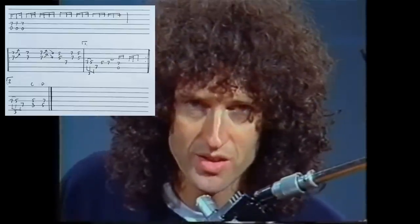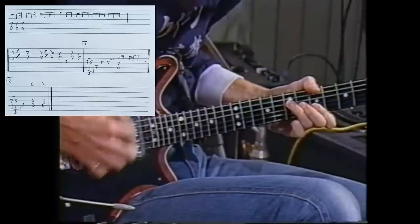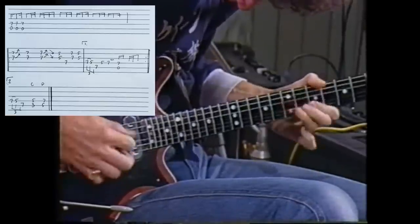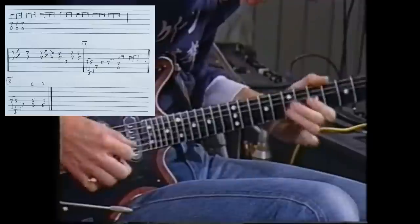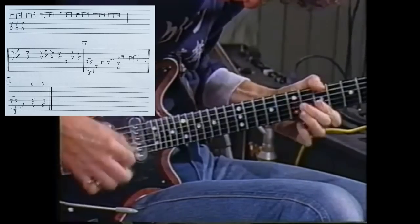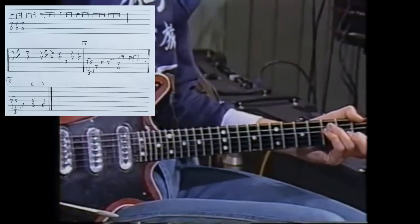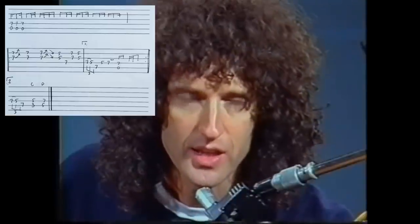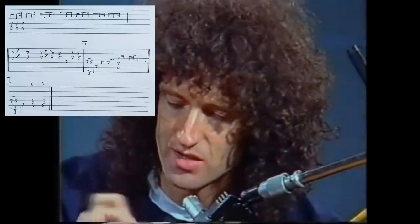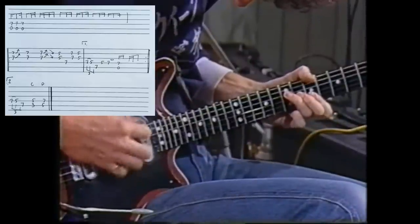This is really our first song, first Queen song, which was Keep Yourself Alive. And this is the Keep Yourself Alive thing, slowed down. I'm using the edge of this sixpence for this and just gently stroking the strings.